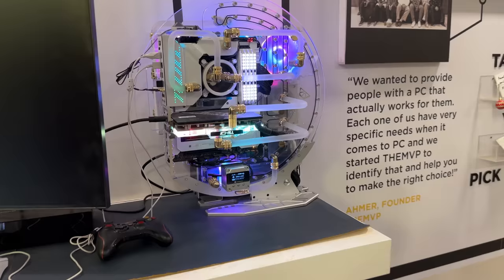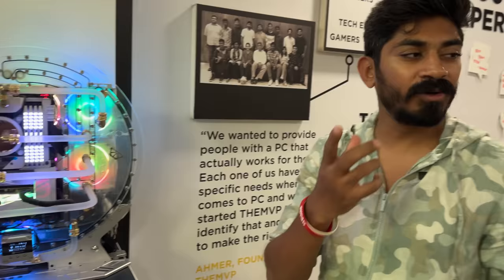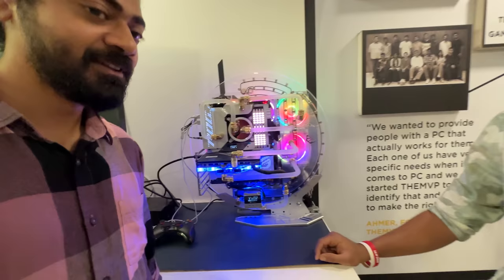This is the first time I'm looking at a liquid cooling PC. The one we are taking has some liquid cooling — it's a ready-made liquid cooling solution. This is like a custom build. If you have a basic setup you can use a ready-made solution as well.